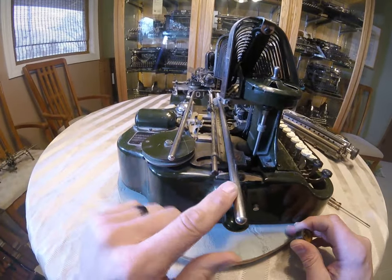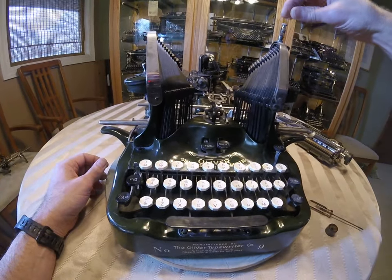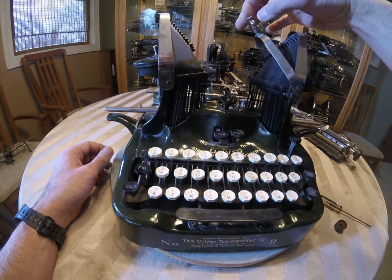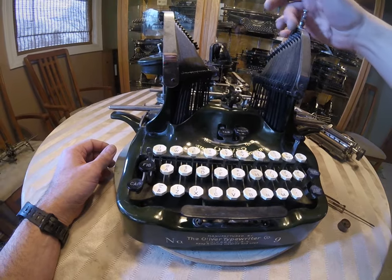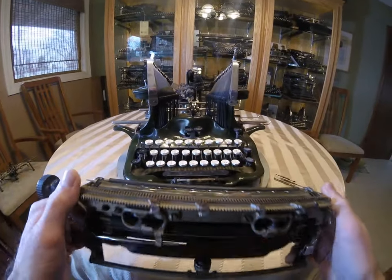And then your rails — as long as they're straight, that works. That's nice. And then if you have it, this little bar right here is, of course, the pencil holder. Sometimes this little screw is missing, so if you have that, that is a nice addition.